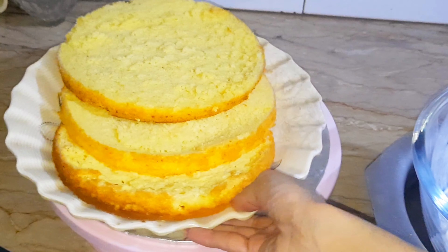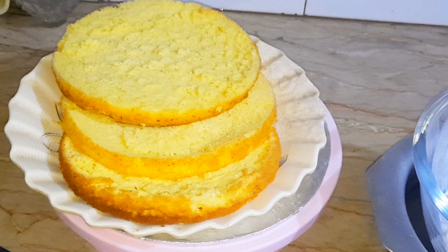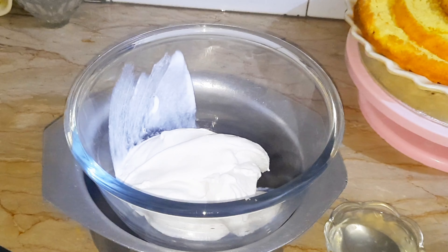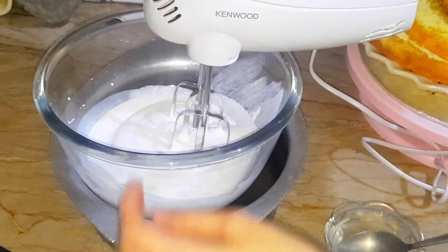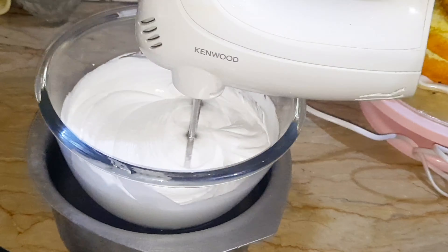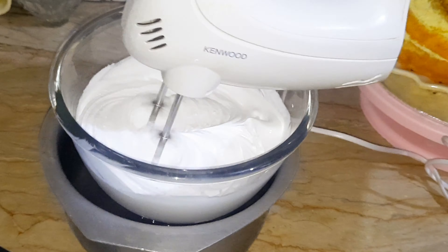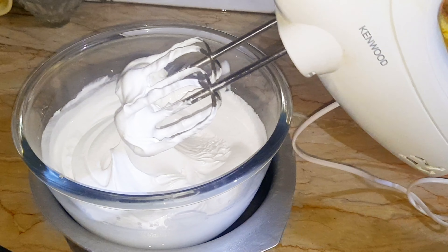The batter is ready. Take an eight inch pan, grease it with oil, and make sure to attach butter paper. Pour the batter into the cake pan. After this, tap the pan to remove bubbles. I'm making this cake without an oven — you can also use an oven or pressure cooker. I'm using a pot. Baking time is 20 to 25 minutes.